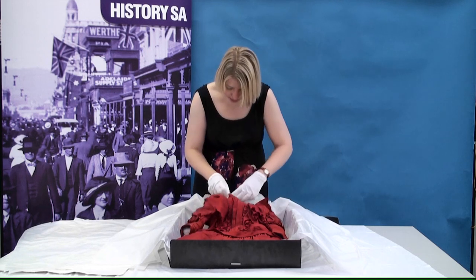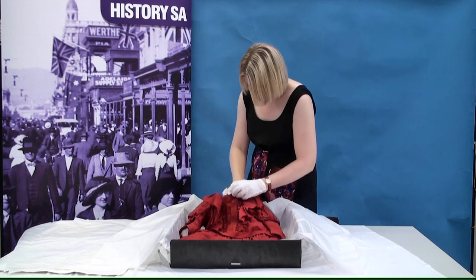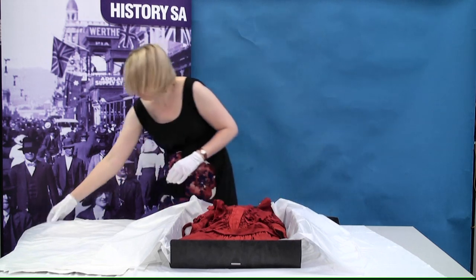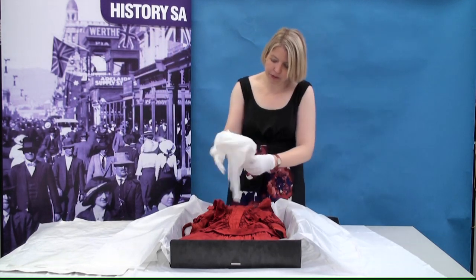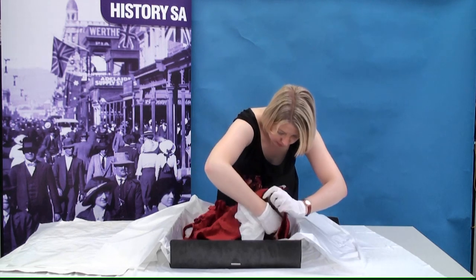I'm going to fold it over the top. And for the skirt — if you had a long skirt, you could do long strips of tissue paper — but because this is short, you get two for the price of one.